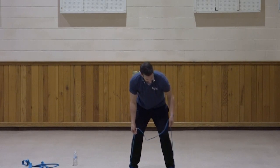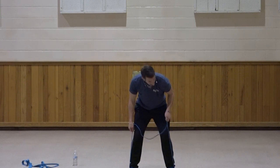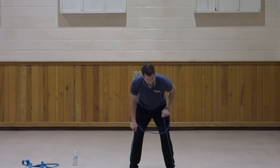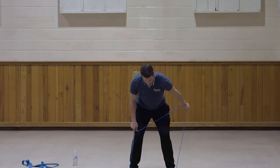Switch to the left side. Same amount of resistance — gauge it with that first rep. Elbow up, kick that hand back. One, two, three, four, five, six, seven, three, two, and one. Very good.